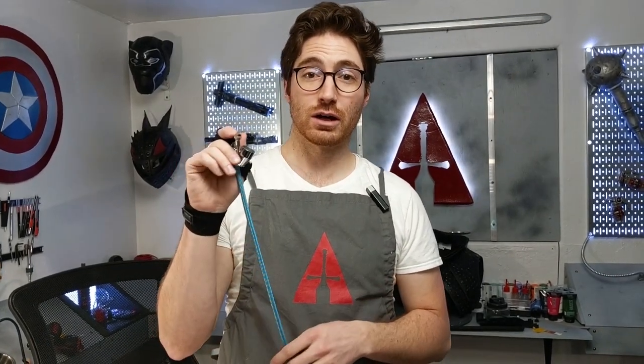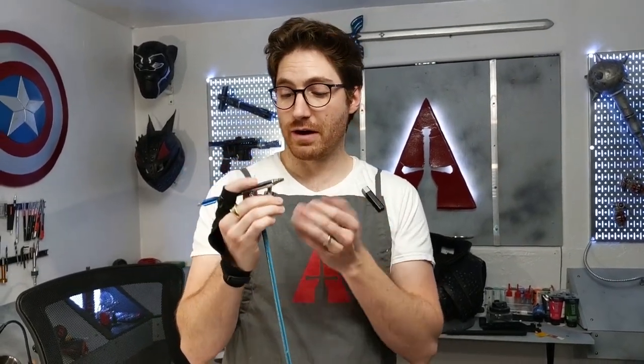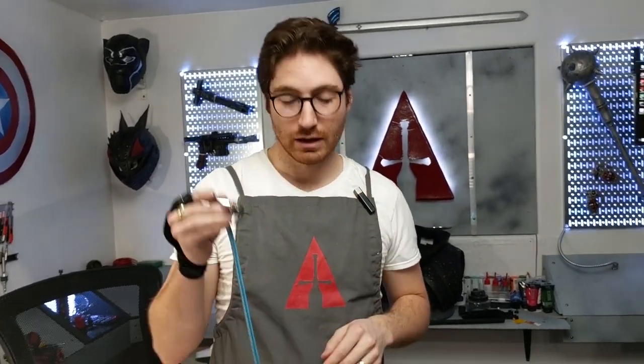I got this recipe from the Grumpy Modeler — I'll link to his video in the description below. I've been using it for my airbrush that I picked up at Harbor Freight for $20. I've found that I don't recommend too many things from Harbor Freight as far as mechanical things, but this airbrush has been working pretty great as long as you just keep it clean and use it properly.